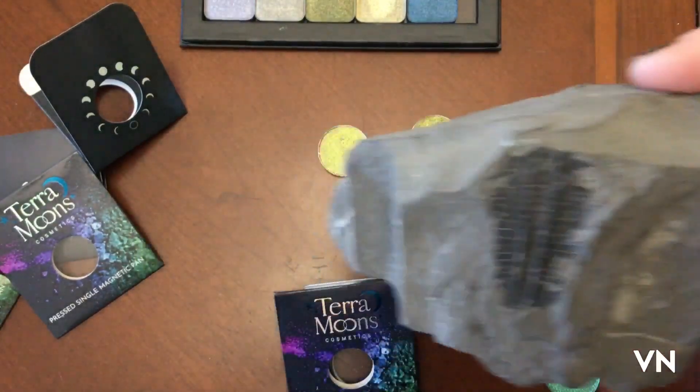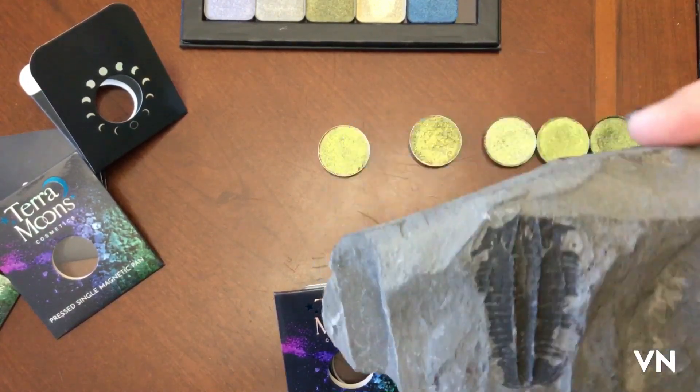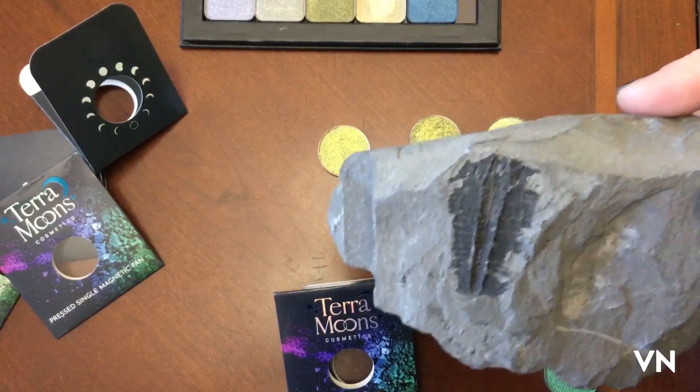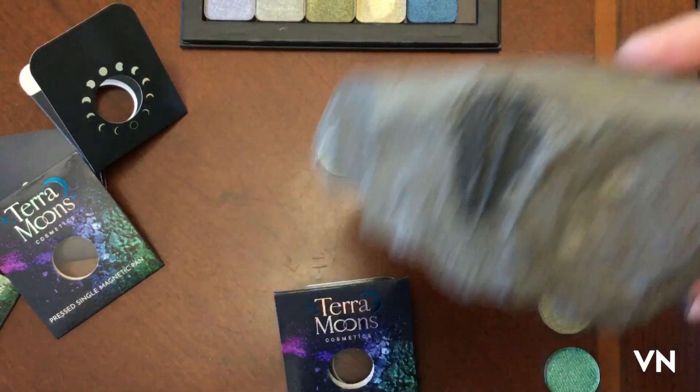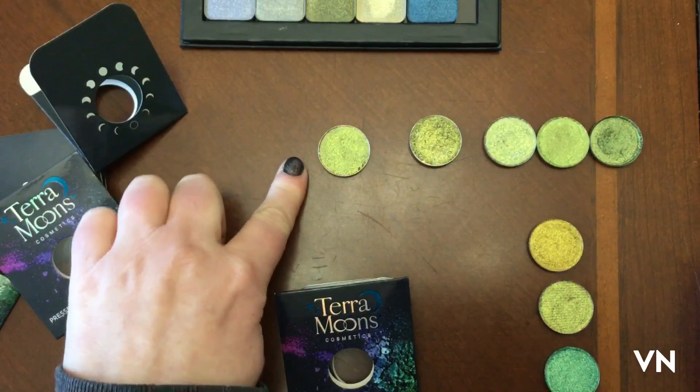Hello, my lovely trilobites, I've missed you! It's finally sunny outside so we can finally swatch. There are Terra Moons that came in the mail because they did a buy-two-get-one-free deal, and I bought two and got one free. I want to swatch them because they're pretty.